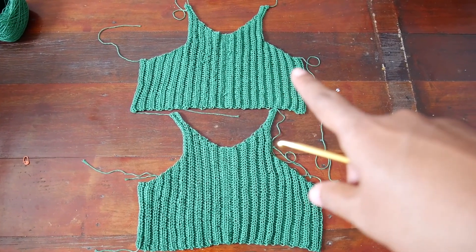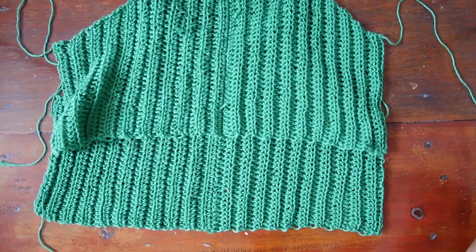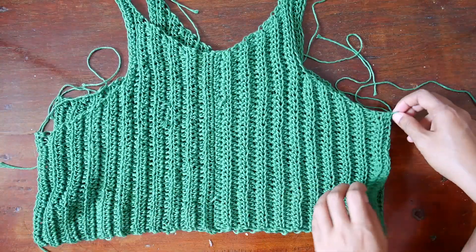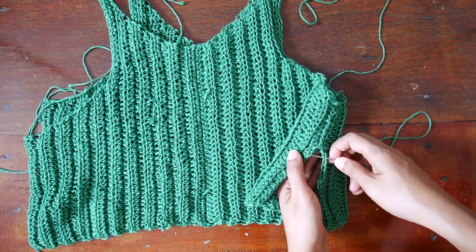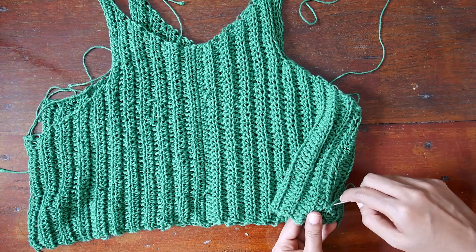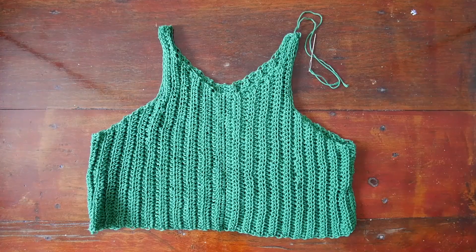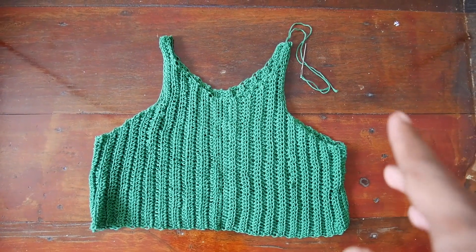The basic construction of the top: we will make two identical panels, front and back, and then we will join them together on the side by sewing using the yarn needle with your favorite sewing method. After we finish sewing on the side, we will sew on the top of the strap, and that's all. Let's get started.